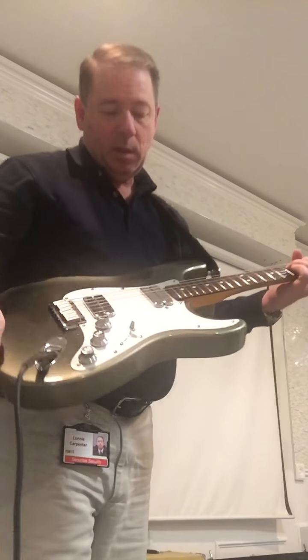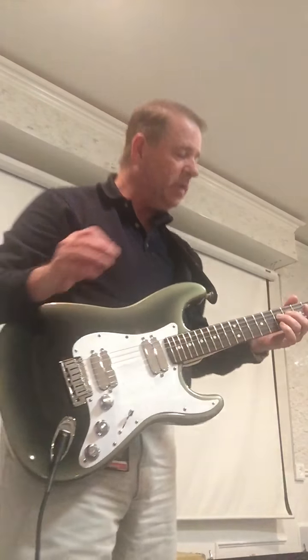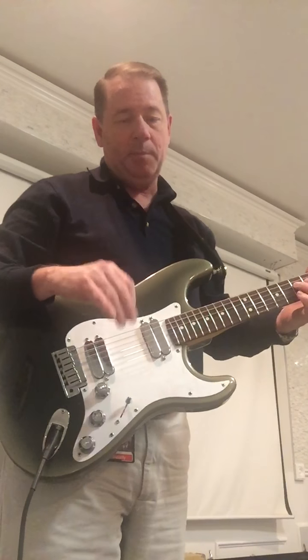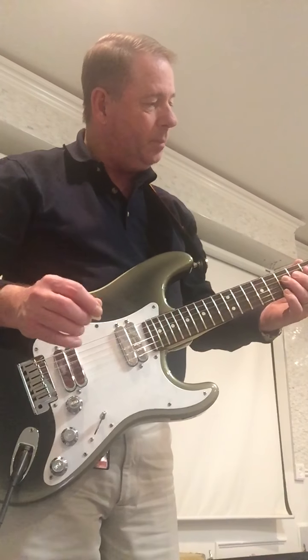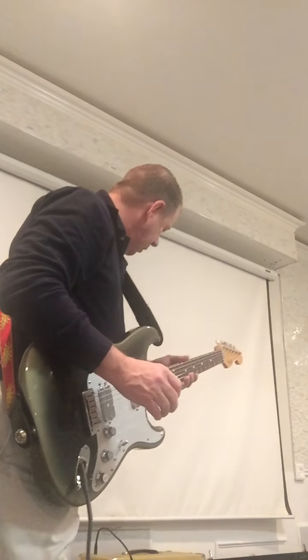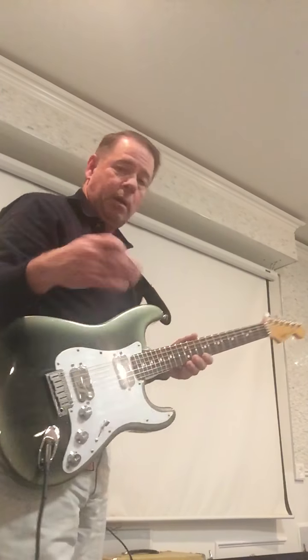I can find virtually nothing on YouTube regarding Lace Chrome Dome humbuckers, so I thought I would just make a little bit of noise. I'm no kind of guitar player, but I figured I would put something out there.